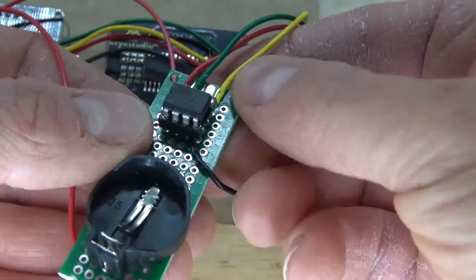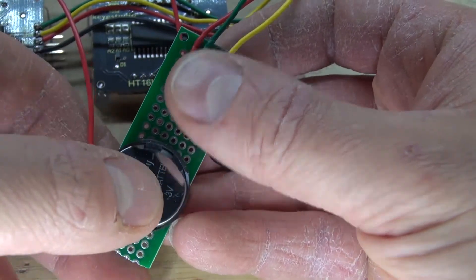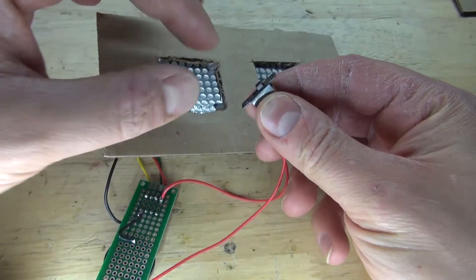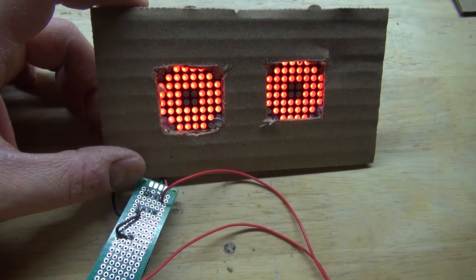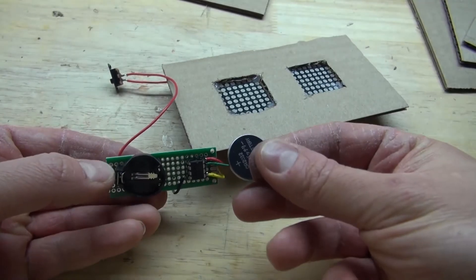Take the ATtiny85 and place it into the 8-pin IC socket holder. Take the 3V button cell battery and place it into the 3V button cell battery holder — the circuit is now complete. Turn on the switch — the LEDs light up but the animation isn't moving. That's because I need a new battery; if you have a low battery, the animation does not move. Here's a fresh 3V button cell battery.